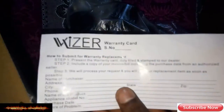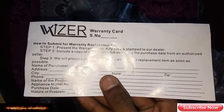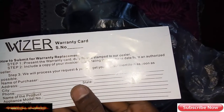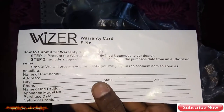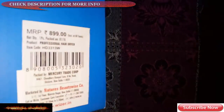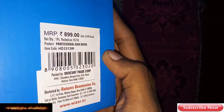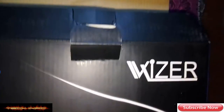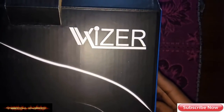You can see this is a Visor brand product. There is a warranty card. You can see this is from Amazon. Here is the rate — Visor 899. This is a Visor company.